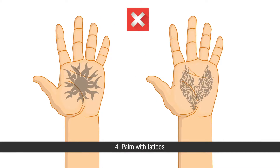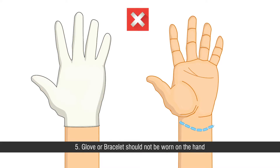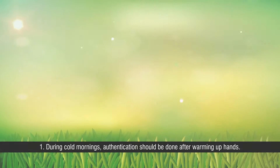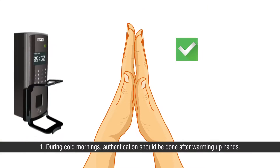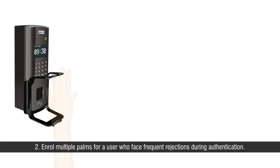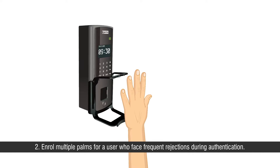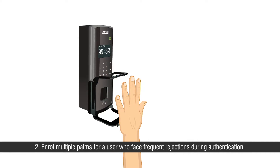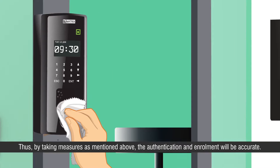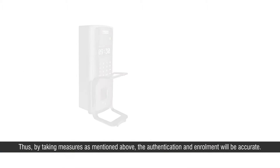Fifth, gloves or bracelets should not be worn on the hand to avoid frequent false rejection. Following precautions should be carried out: First, during cold mornings, authentication should be done after warming up hands. Second, enroll multiple palms for a user who faces frequent rejections during authentication. By taking the measures mentioned above, authentication and enrollment will be accurate.